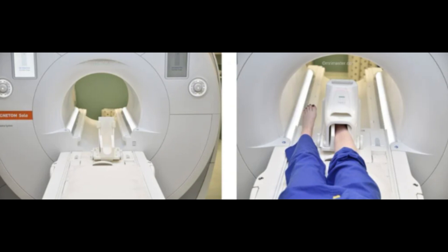First, let's start with the patient positioning. Position the patient in the supine position with feet pointing towards the magnet. The position will be feet-first supine, and place the ankle joint on the ankle and foot coil. The ankle should be at a 90-degree angle. If the ankle foot coil is not available, you can use the knee coil. Center the laser beam on the ankle joint.